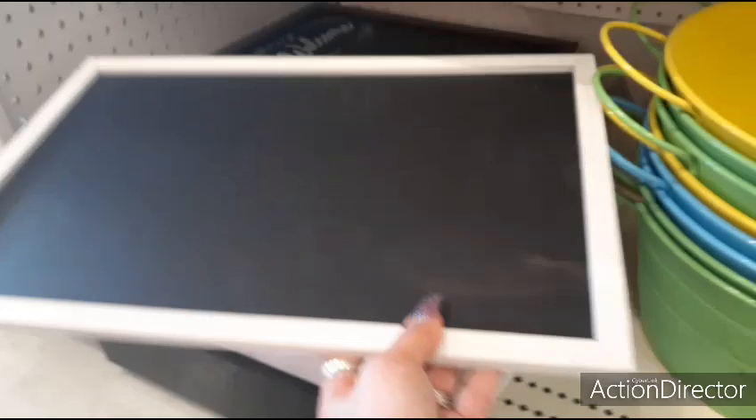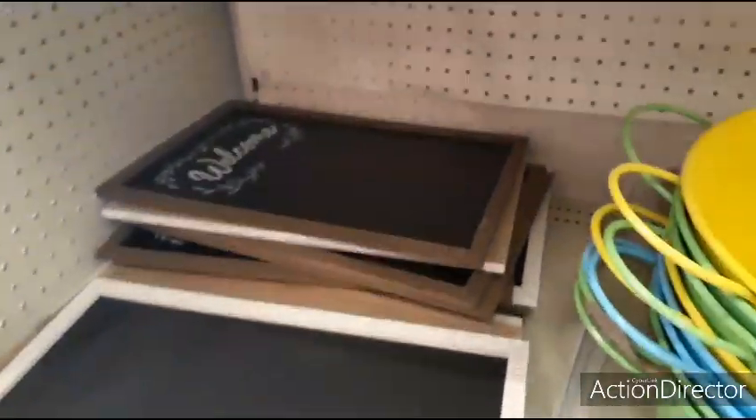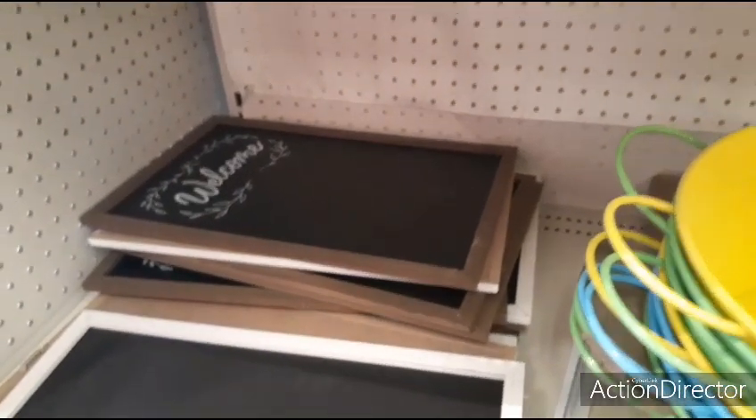They also have the whitewashed chalkboard — that's going to be $5 as well. I've already showed you the welcome one, but I'll show it again. That's $5.